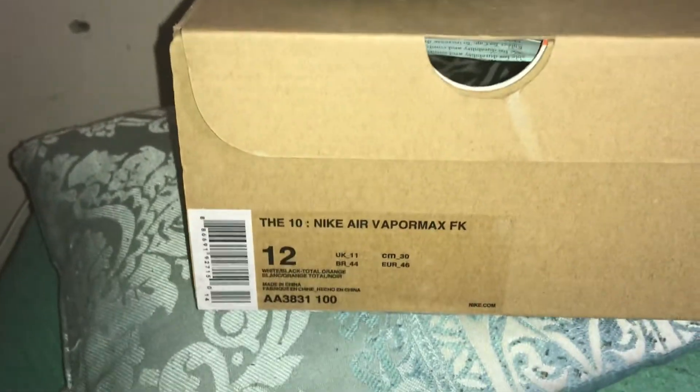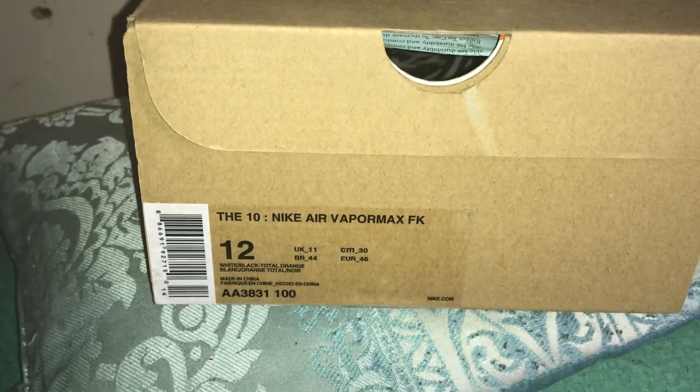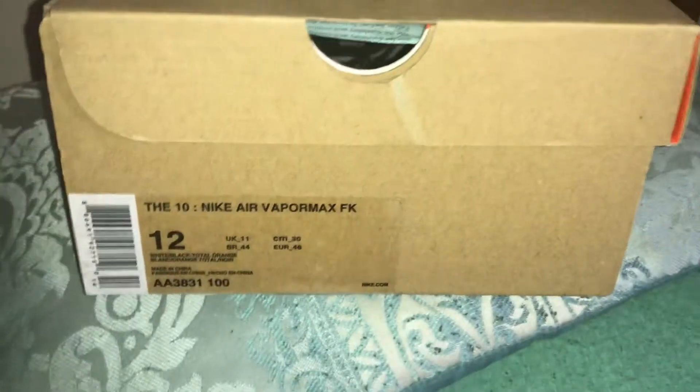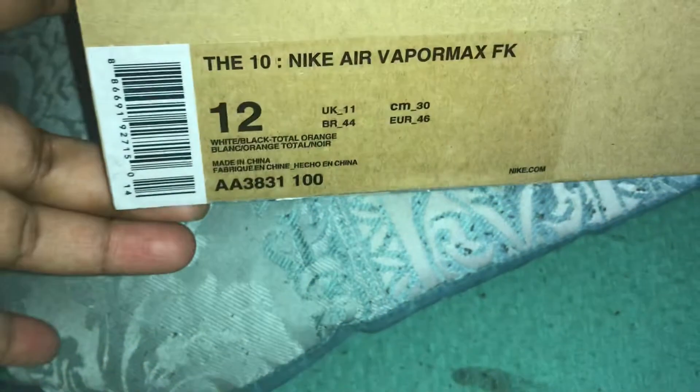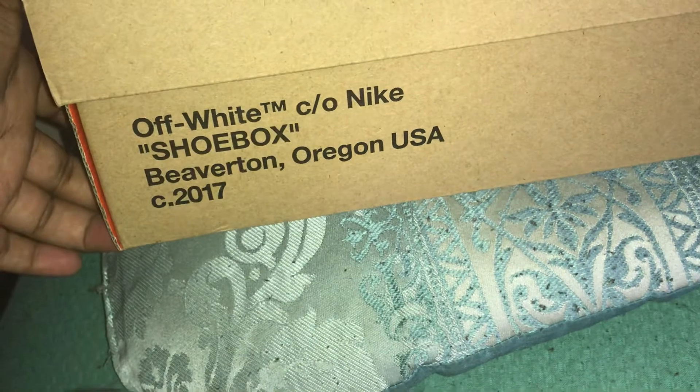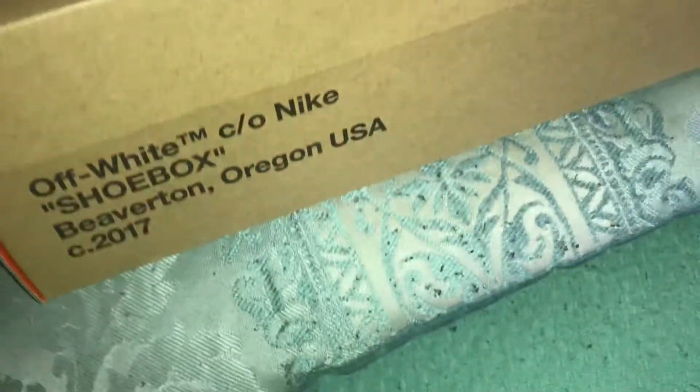We have the Off-White VaporMax in the white colorway — you guys have seen the black but have yet to see the white. I think these are an updated version. The only thing I do not like is the little Chinese sticker on the box. The regular retail sticker is correct, nice and glossy. You have the Off-White co Nike shoebox — Beaverton, Oregon USA, created 2017. You can also see they fixed the 2017 tags, which is correct.